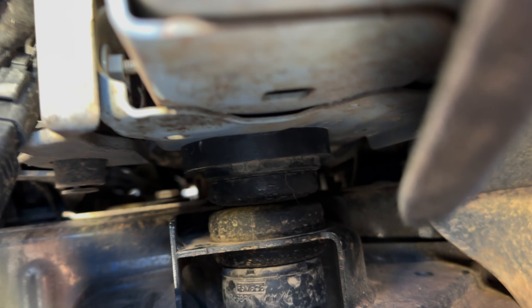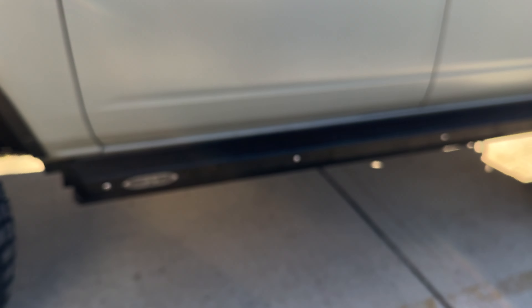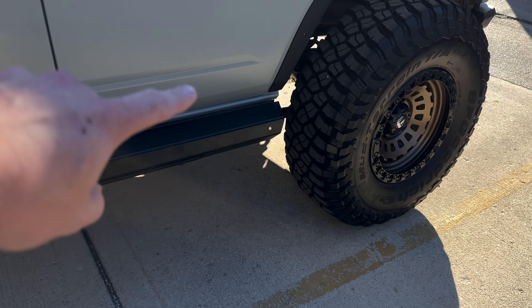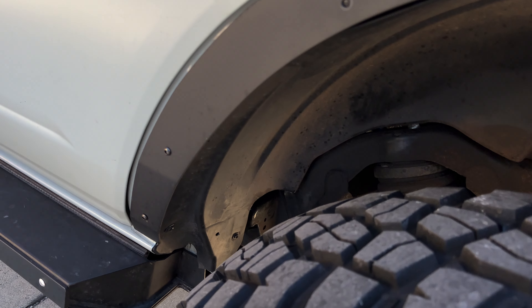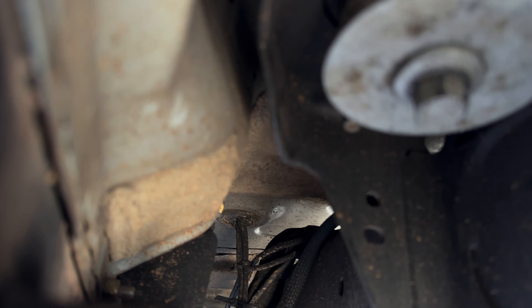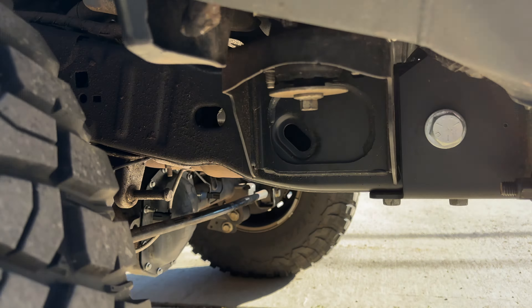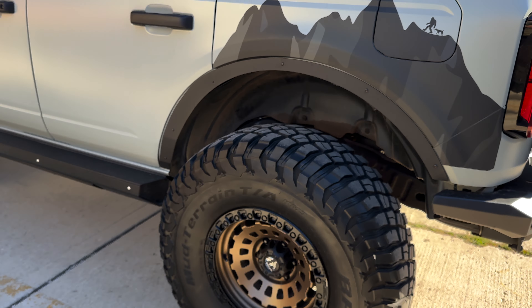There's the puck for the front up there, and there's the puck behind the driver's side. Keep in mind that since I have the Rock Slide Engineering sliders, I had to remove a bracket in the front and another one in the back — Texas Rockbuster helped guide me on that. There's the other puck under here, and the rear one is very easy to get to — the easiest one — straight under the rubber. That's pretty much all there is to the body lift.